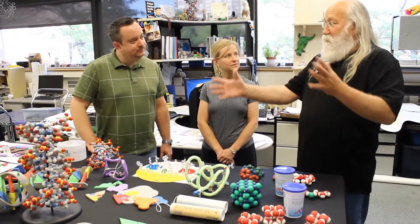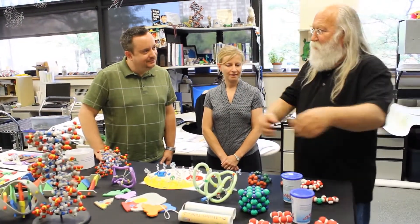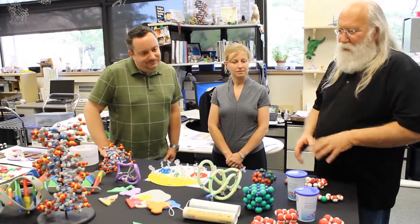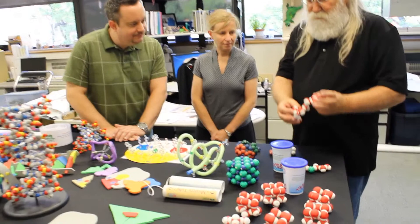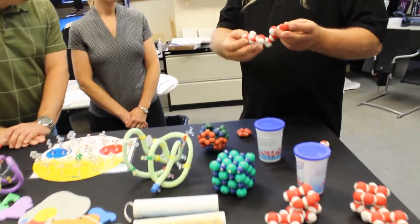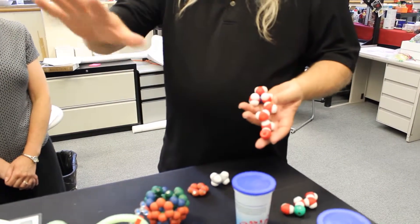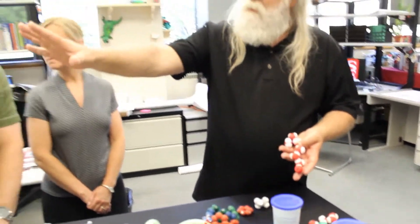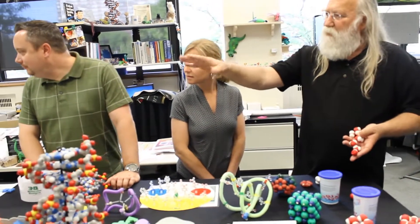We wish everyone could visit us here and play with the toys, but we know they can't. So we're going to do just a five-minute overview of a bunch of materials. We're going to start on this end of the table with some tried-and-true models — the flagship models that we started — and then work our way toward that end of the table, where we'll be looking at projects that are still very much under development.